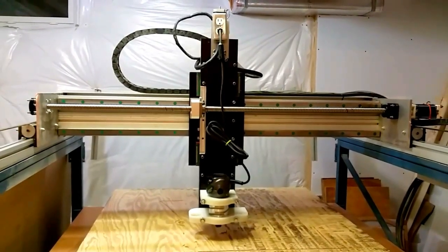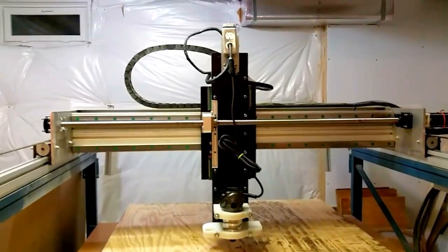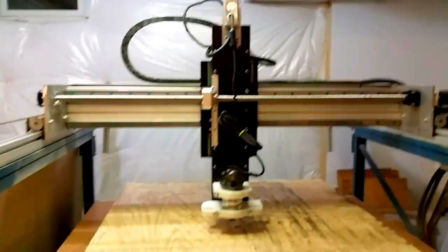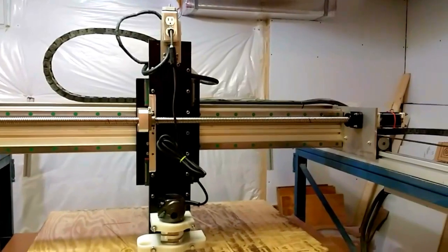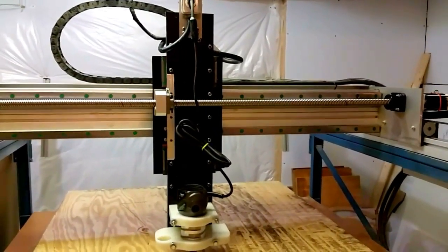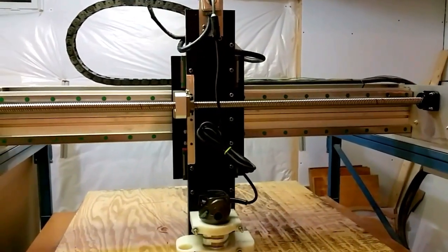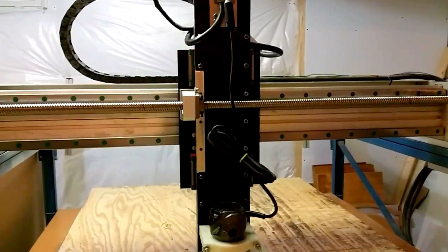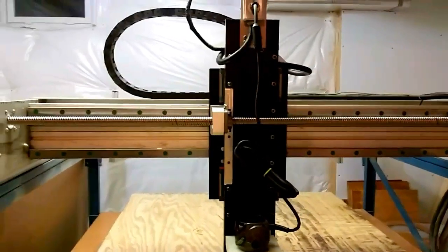As an introduction to the machine and its recent upgrades, I will say these Hiwin rails — or anything similar, even probably the Chinese knockoffs — are light years above and beyond what I had before. That being said, they are very expensive. However, you just can't beat what they add to the machine. I'll be doing my first cut with the new setup here shortly.